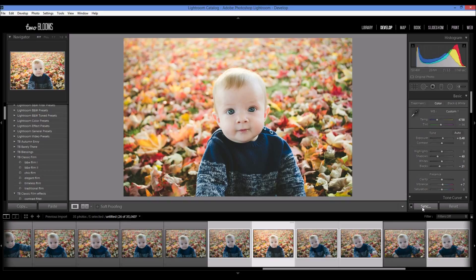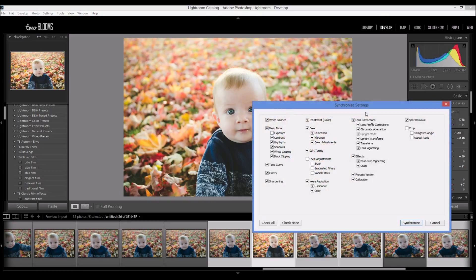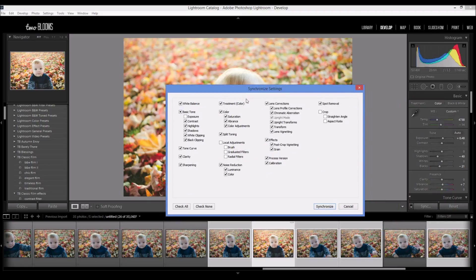Make sure that they're all highlighted with this photo being the main highlighted photo. Then come over here — make sure you're in the Develop module — and click Sync. The Synchronized Settings menu is going to pop up. From this menu, you can check anything and everything that you want to copy from the original photo and put onto the rest of these photos. I usually like to start with a clean slate and click Check None. It will say you need to select a process version — that's just to make sure they're all in the same process version.